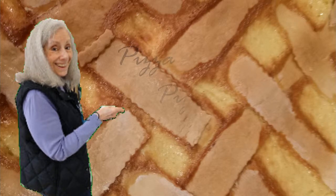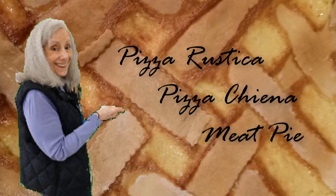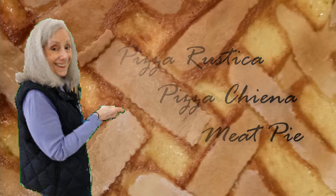This is Cousin Janice, and today she's going to teach Louise and I how to make pizza rustica, pizza genia, meat pie — whatever you call it, it's delicious.